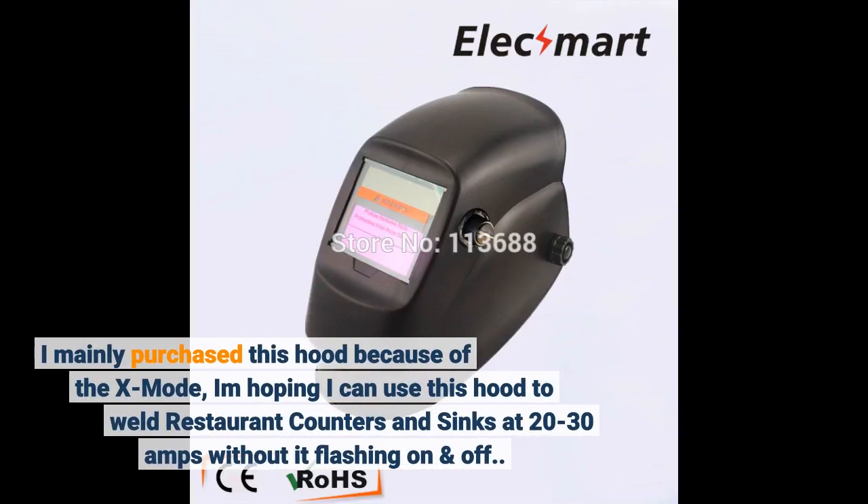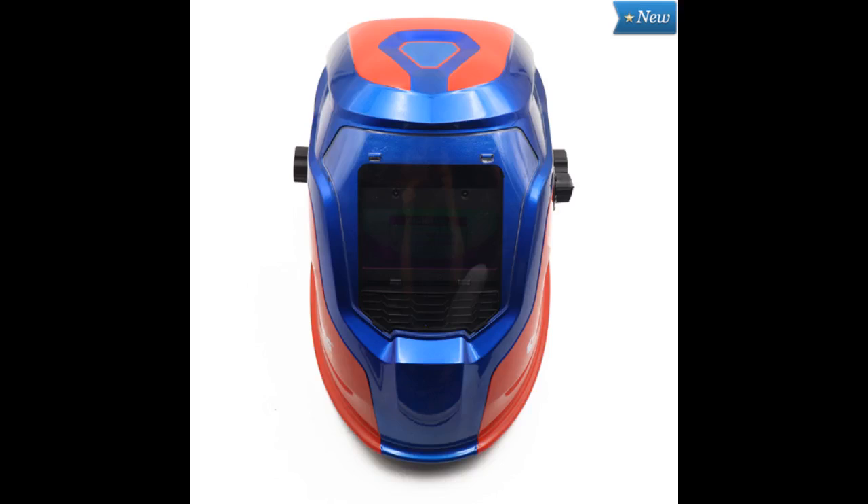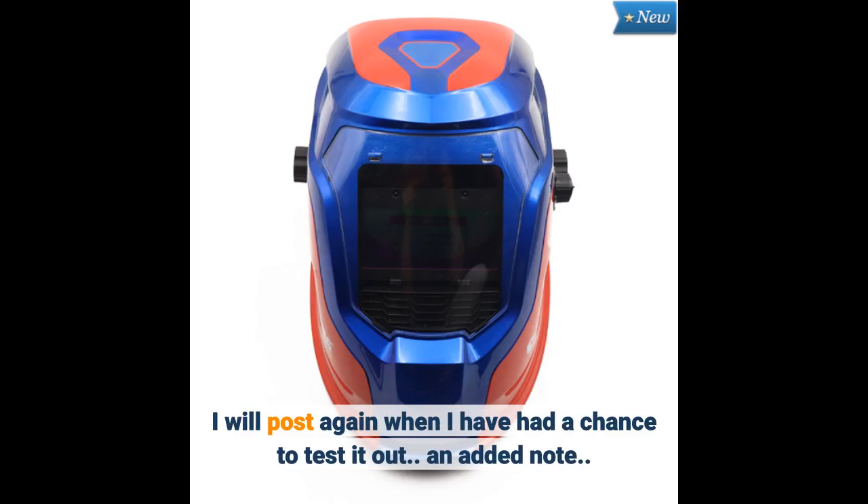I mainly purchased this hood because of the X-mode. I am hoping I can use this hood to weld restaurant counters and sinks at 20-30 amps without it flashing on and off. I will post again when I have had a chance to test it out.